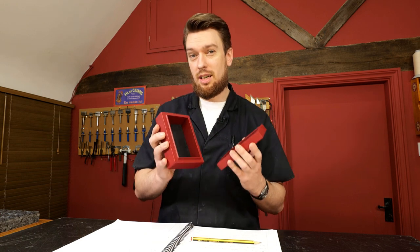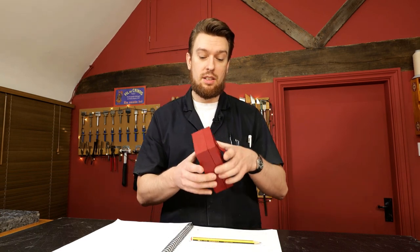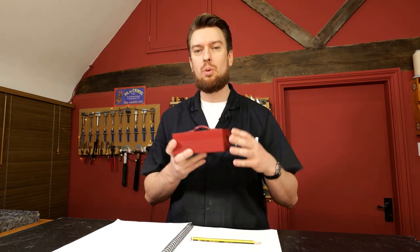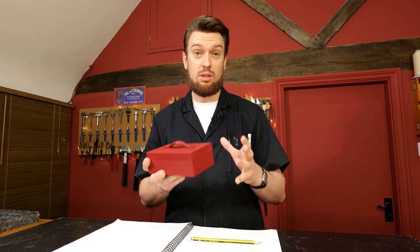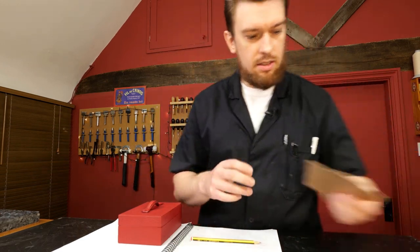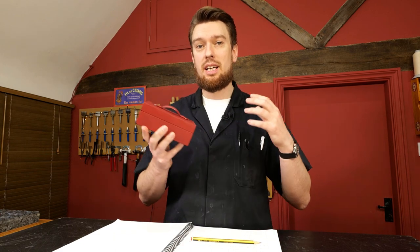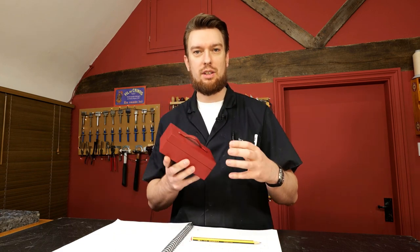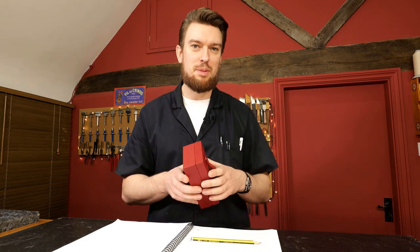This course does come with a PDF pattern, but the pattern itself is for the box — for the wooden components. If you want to make your own box exactly like this, you can follow along, but you can use virtually any box you want. The patterns I use to cut the leather are completely bespoke — that's the great thing about this course. It doesn't matter what box you're using; if you follow the techniques you'll learn how to create your own patterns and use them as many times as you want.